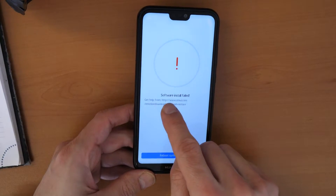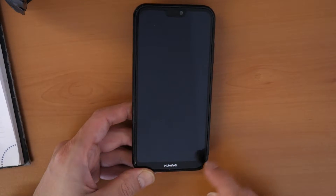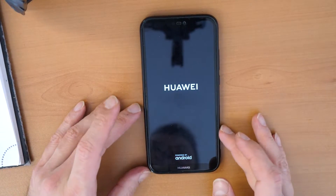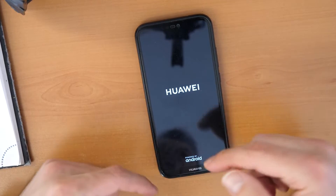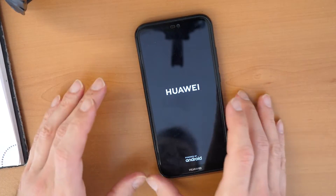If you see 'software install failed,' don't worry — just click on reboot system now. This is okay because sometimes it happens, and then you will need to restart the phone again, turn it off again, and go through the basic procedure again.